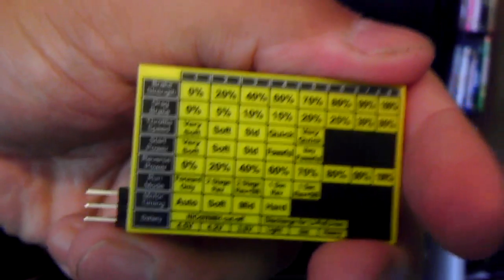Not only that, it comes with this pretty neat little programming card. As you can see there, it gives you all your options and stuff, which I think is pretty cool. It plugs right into your speed control.